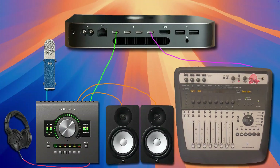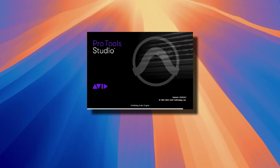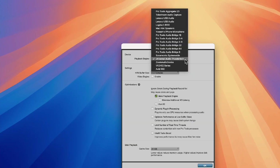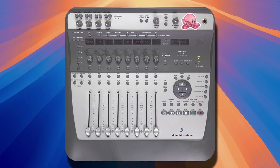Now that we've got everything connected and powered on, we're going to launch Pro Tools. Let's close the dashboard and select the playback engine from the Setup menu in the menu bar. If not already selected, select Avid002 as your playback engine and click OK. The following message should appear on the Digi002 LCD screen: "open or create a new session."